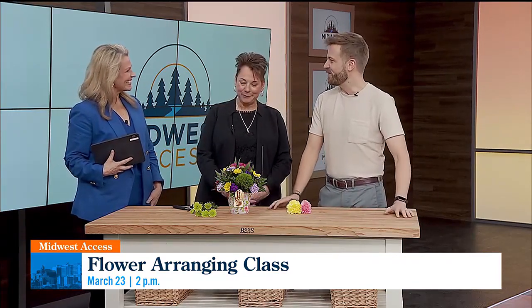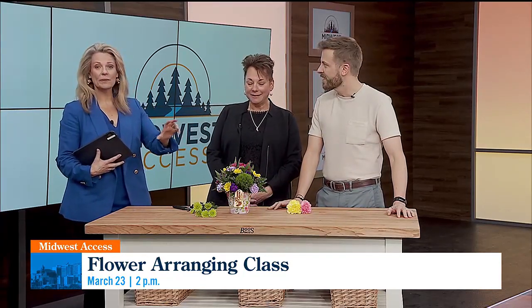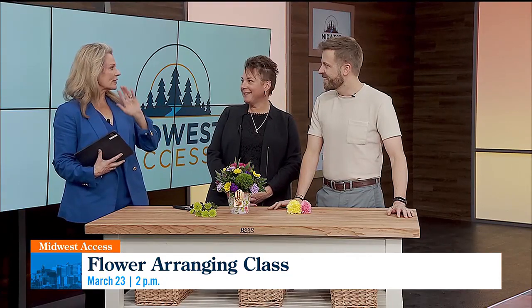Welcome to both of you. And I'm so ready for spring. Even though we might be getting some bad weather, a way to get over that is to have some flowers in your house. Absolutely, just in time for Easter. Tell us about the event coming up.